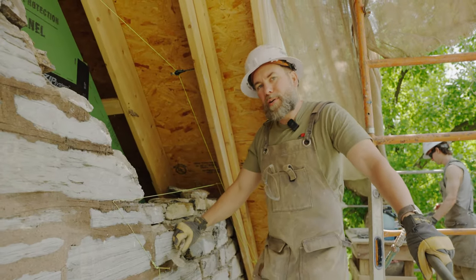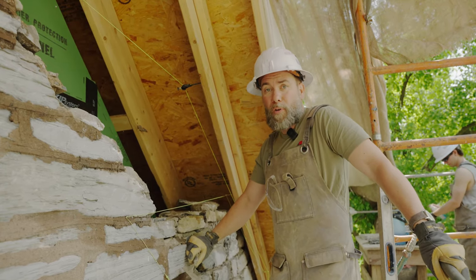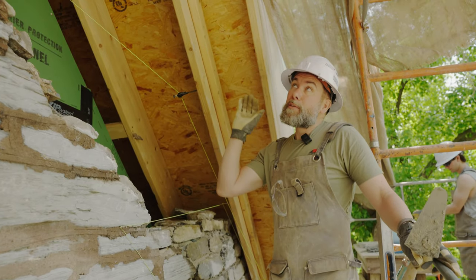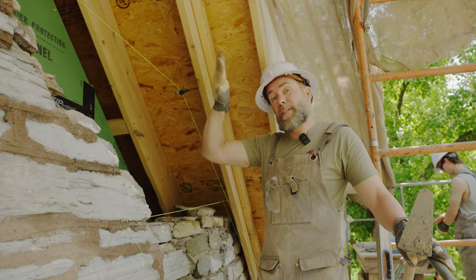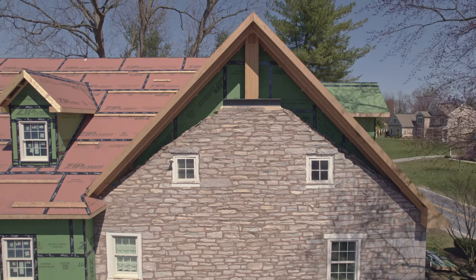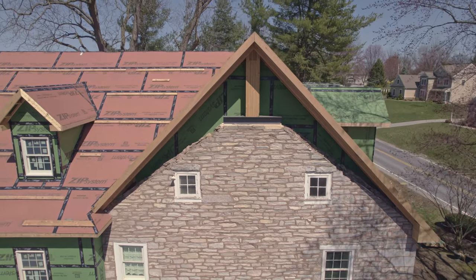Ken here from Restoration Artisans. We are working at the top of this 1820s gable farmhouse. If you remember from previous videos, this whole roof line has been taken off by another contractor and extended, so the whole roof line is much higher than it was originally. This steel beam was put in and then a post all the way to the top to support the ridge.